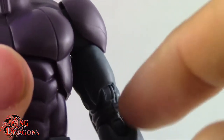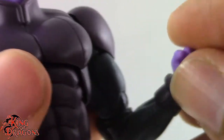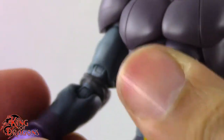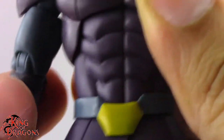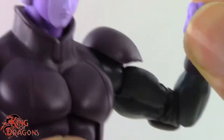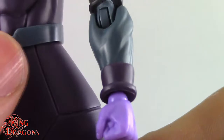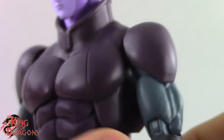I do have a quality control issue with mine: the left arm is completely frozen at the elbow joint, while the right arm bends quite easily. That's a little disappointing. Also when I got him out of the package, the ball joint at the wrist was frozen, but I managed to unfreeze it.